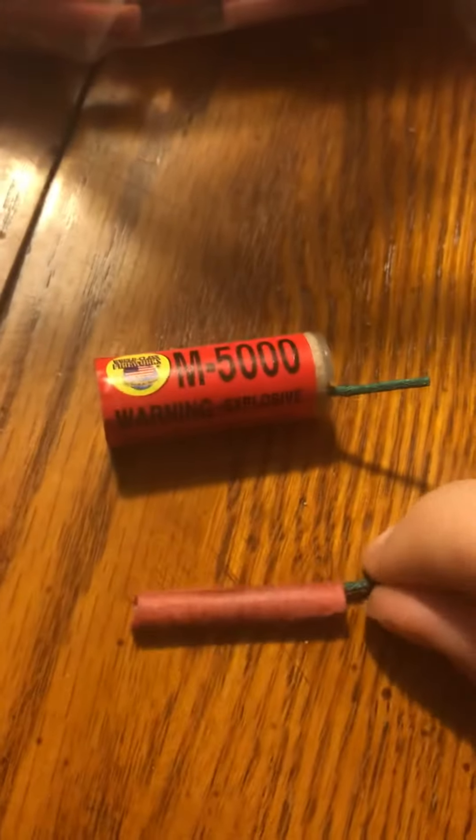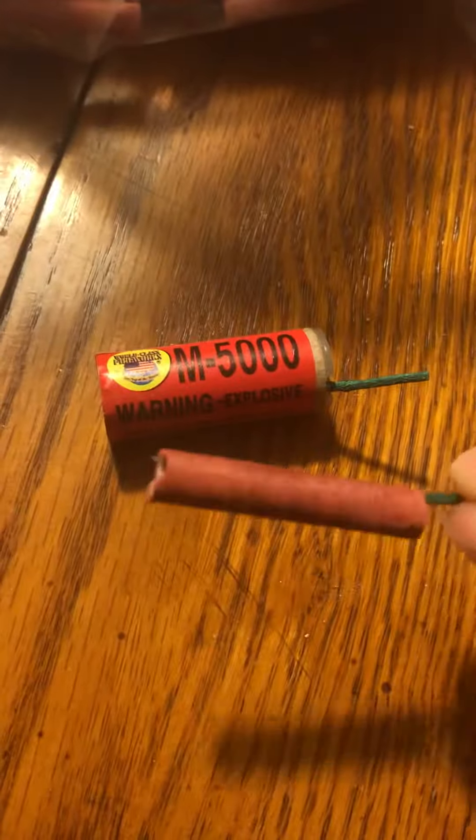These are made by World Class Fireworks. Same with these little ones I have here, the Mighty Crappers. For a pack of six, I think this cost me like $1.50, but a pack of 100 of these only cost me a couple bucks from the same brand.